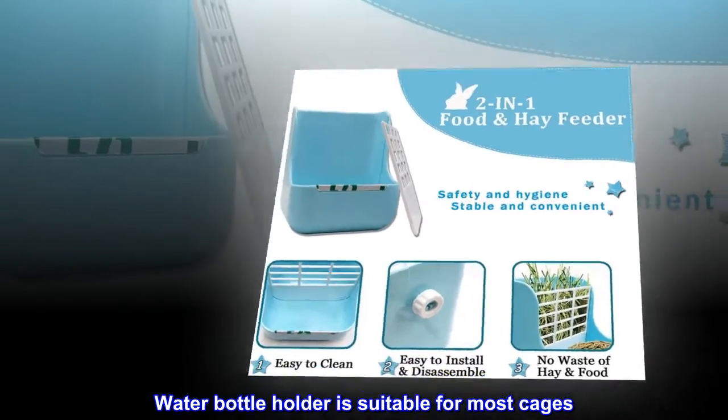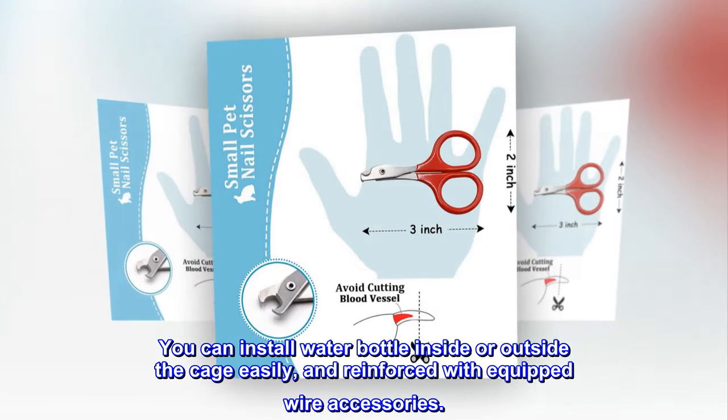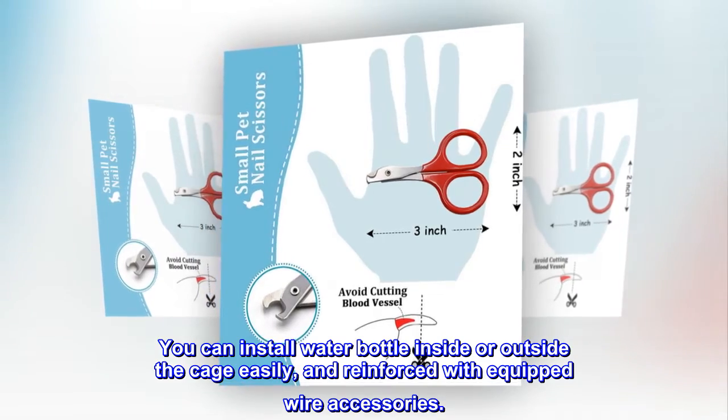The water bottle holder is suitable for most cages. You can install the water bottle inside or outside the cage easily, reinforced with equipped wire accessories.